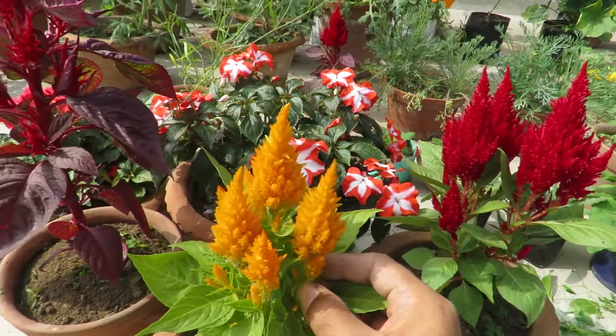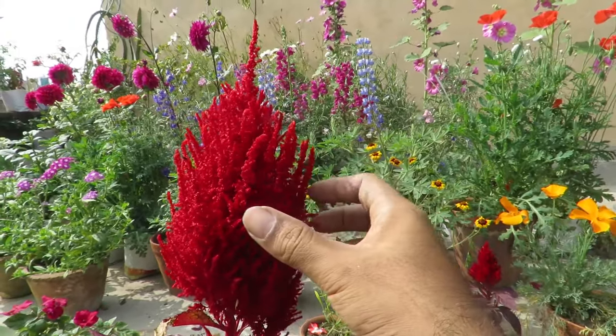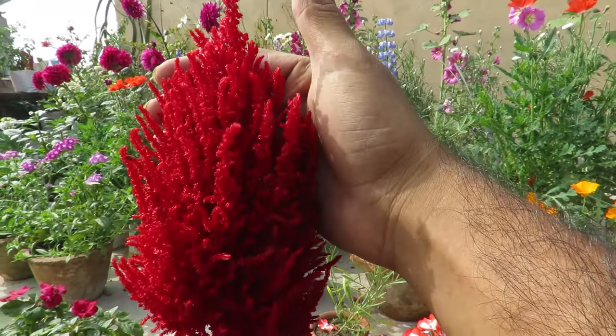This is a great plant if you are a beginner or don't have a lot of time to garden, because they are extremely low maintenance plants — very hassle-free, disease resistant, and drought tolerant.